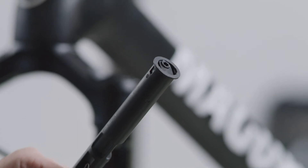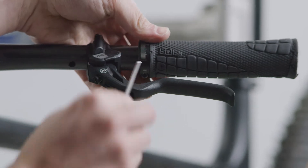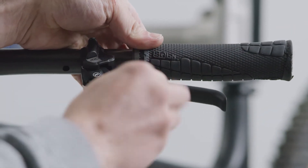As preparation, you must first remove the grip from the handlebar in order to have access to the master cylinder and the EBT screw. Remove the grip using an appropriate tool.